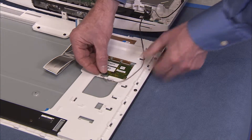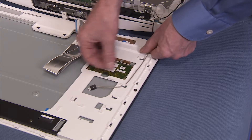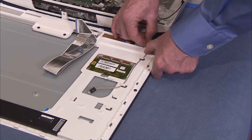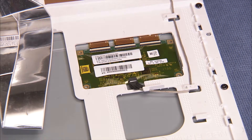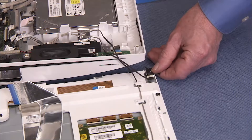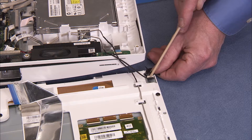Replace the backlight and touch control cables into the cable guides on the LCD frame. Replace the touch control cable to the touch control board. Connect the backlight cable to the panel and tape the connector header down.